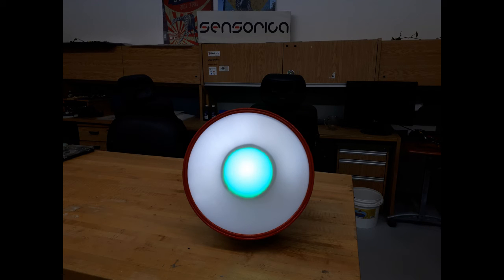The camera doesn't do a good job. Anyway, this is the progress now. Stay tuned for more of this prototype. Thanks.